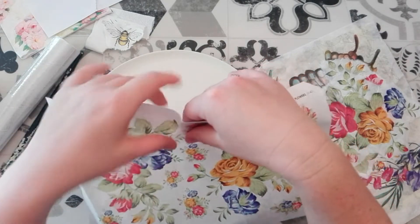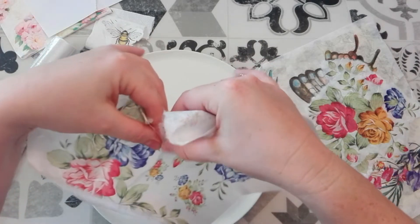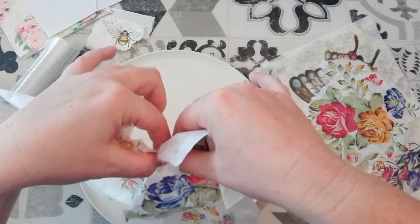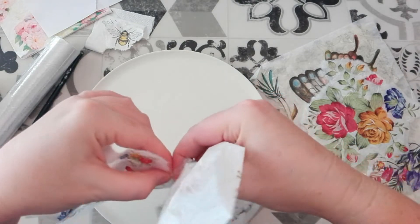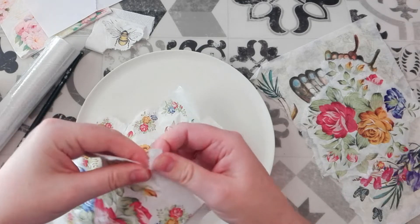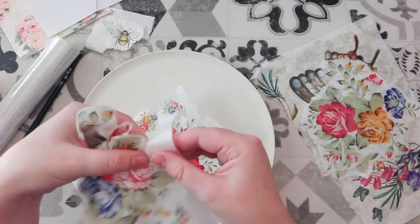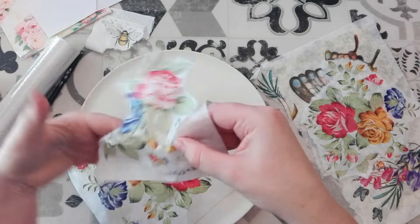I'm just going to tear out this image first. It doesn't really matter if you crinkle it while you're tearing it out because you can straighten it out with your cling film when you're doing your decoupage — it will smooth out. It's extremely easy to use and although it is more expensive than the decoupage paper napkins, it's a fantastic product and I'd highly recommend it. I've got quite a few beautiful rice paper decoupage papers on the website so don't forget to go and check those out.